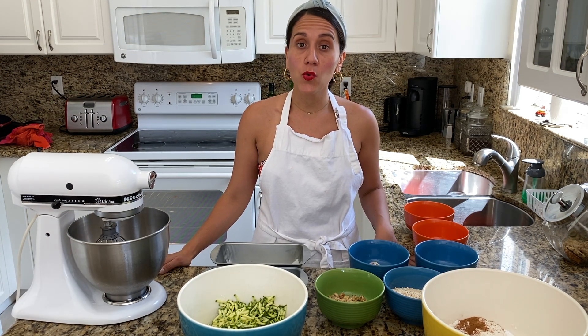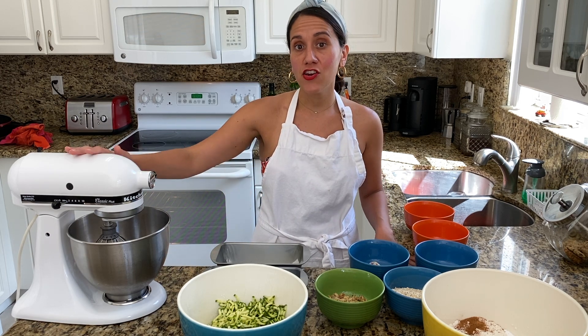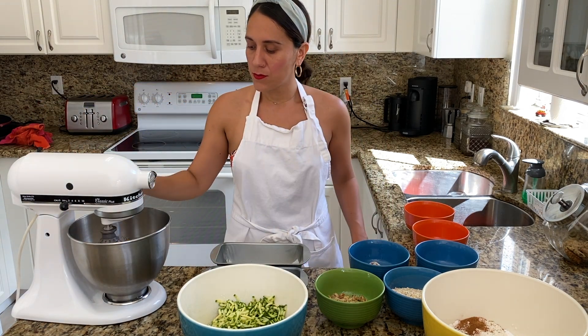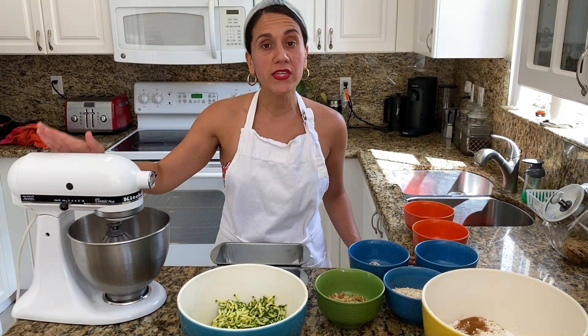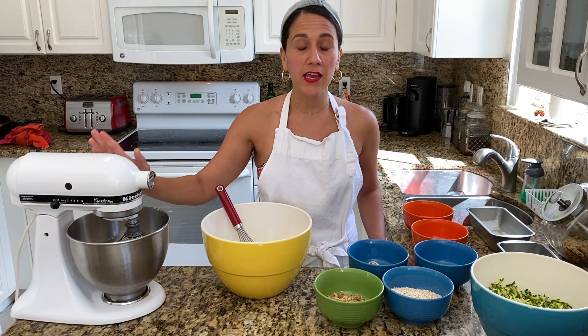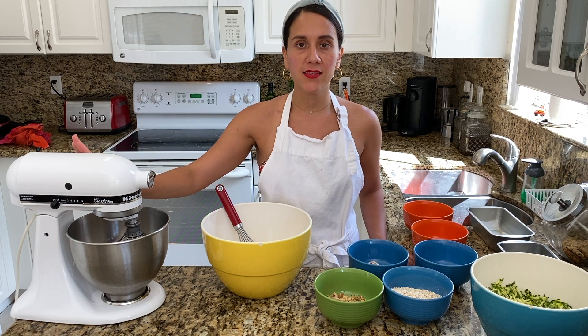First, we're going to want to whisk our eggs, oil, sugars and vanilla extract in our electric mixer. We're going to whisk this until it's smooth. Once our wet ingredients have been evenly incorporated in our electric mixer, we'll set it to the side.